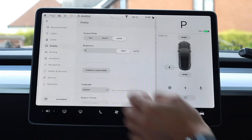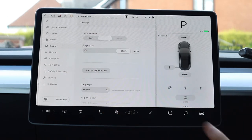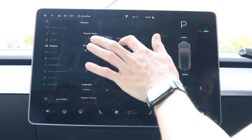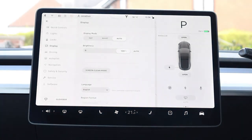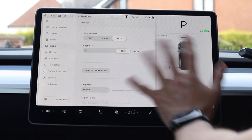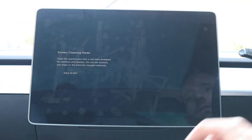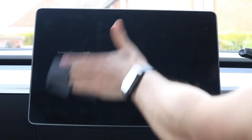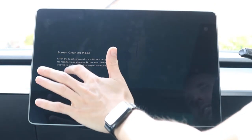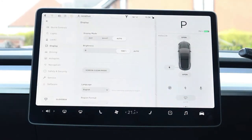Display mode shows day mode or night mode — it will automatically switch, which allows for less glare when it's dark outside. I leave it on auto. Screen clean mode is useful if you want to clean the screen without pressing all the buttons — activate it, wipe the screen, then hold the button down for three seconds to exit.